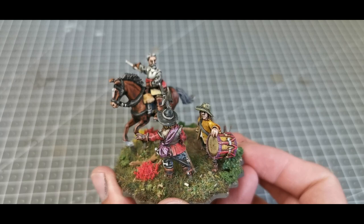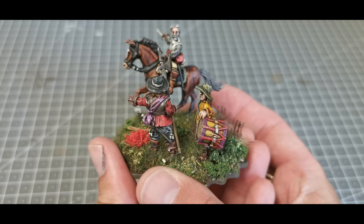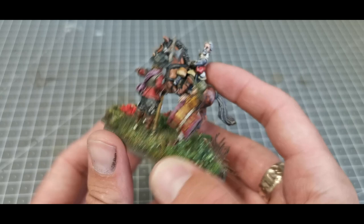Here's the command base. All the figures are Bicorne Miniatures and I really like them — they are a bit chunkier than Warlord Games but really nice. There's a lot of detail on them and a lot of expression on the faces, which I really enjoyed. Astley looks quite stern and the drummer boy looks a bit pensive.